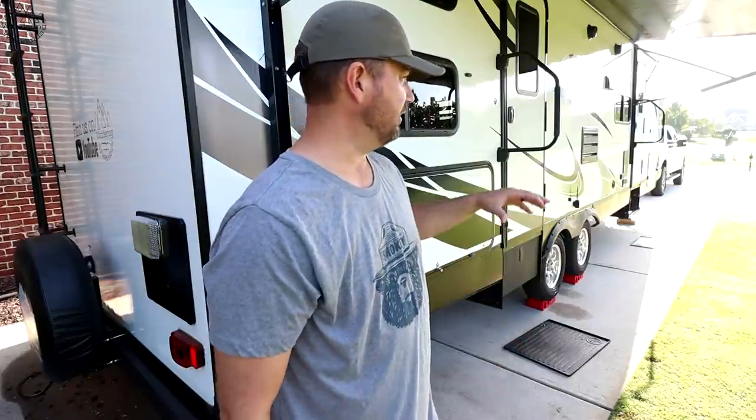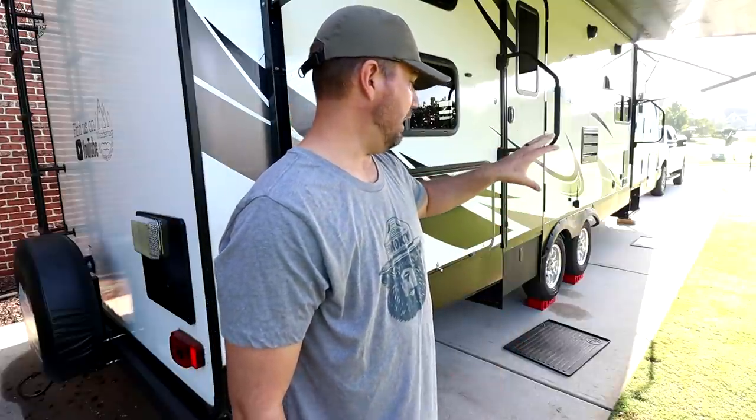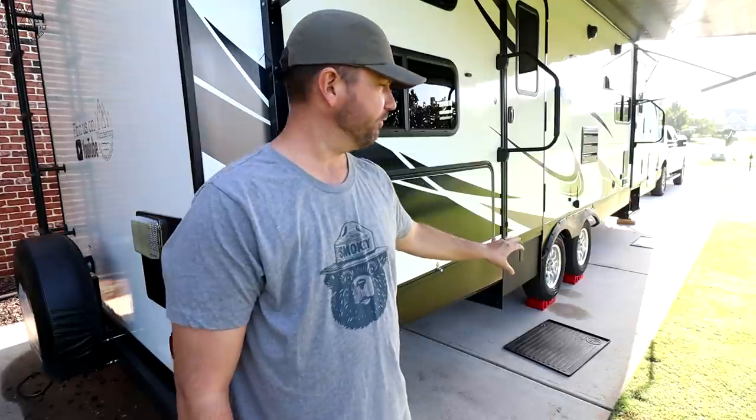One of the things on our RV wish list ever since we've had this rig was solid steps. I told them we'd love some solid steps and they said absolutely, let's do it. So during that process we did the solid steps, the handrails, and the storage boxes.